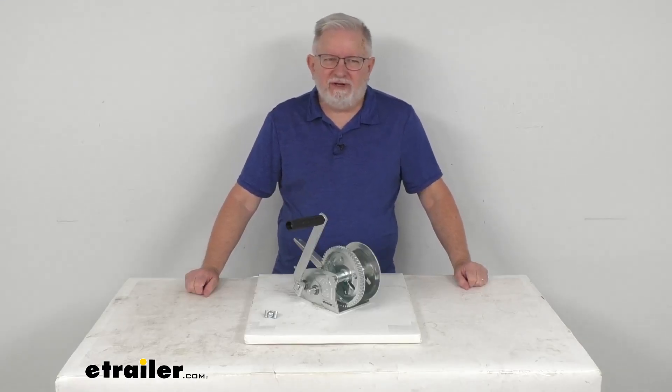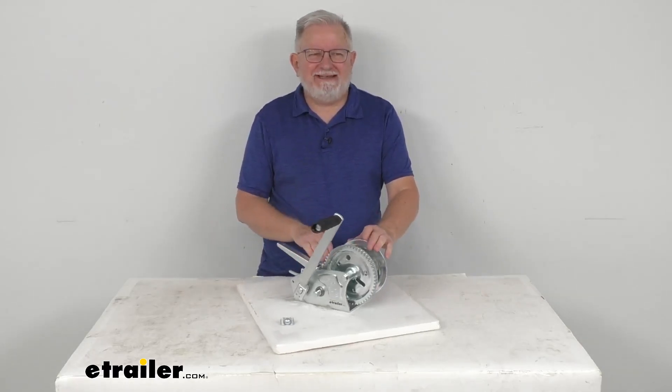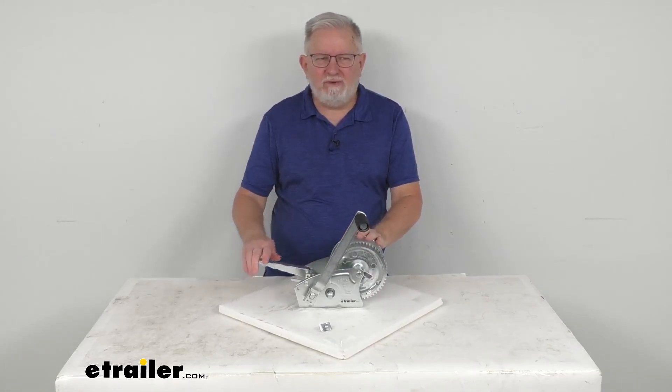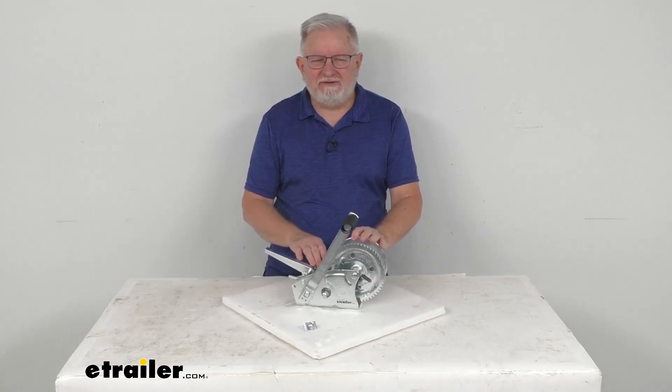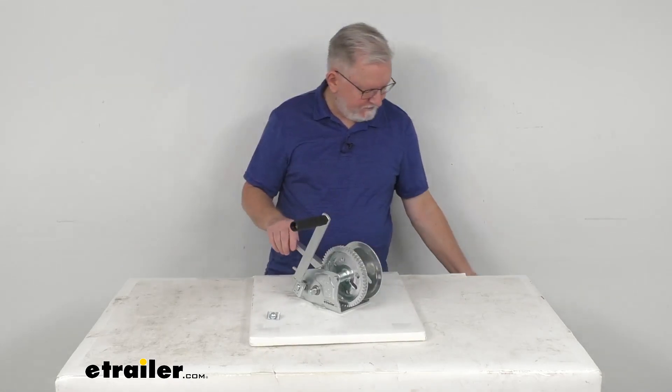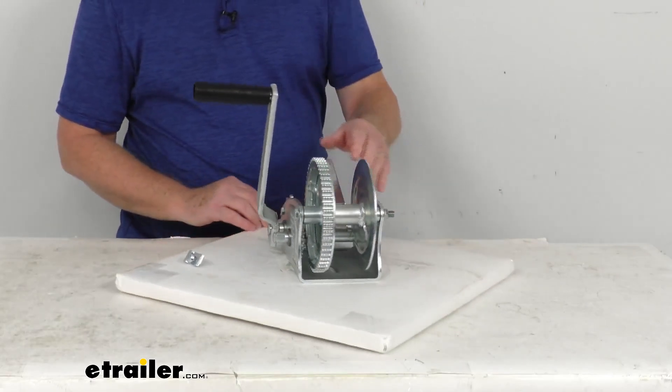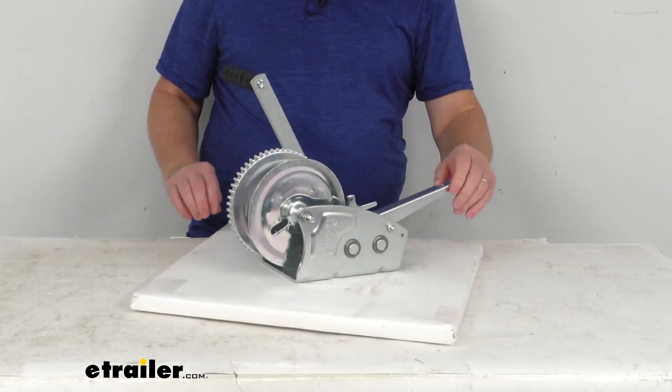Hello everybody, this is Jeff at eTrailer.com. Today we're going to take a look at this Dutton Lansing 2-speed direct drive hand winch with the handbrake. It has a 2,000 pound weight capacity. This is a heavy duty winch designed for horizontal pulling, so it's ideal for boat trailers and other pulling applications.